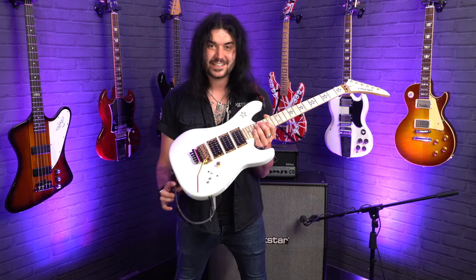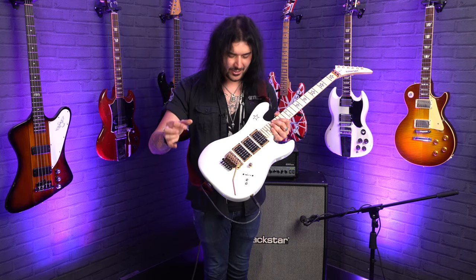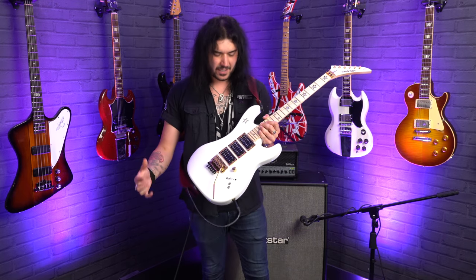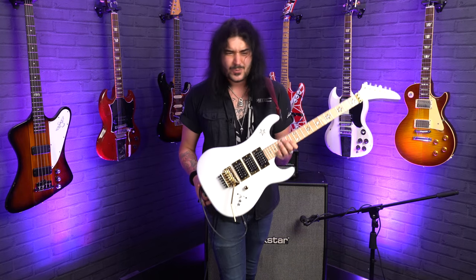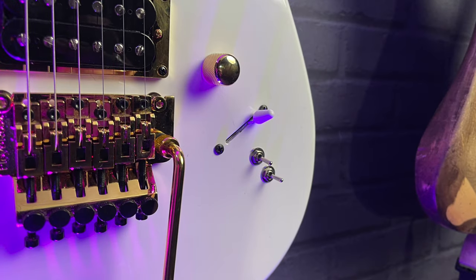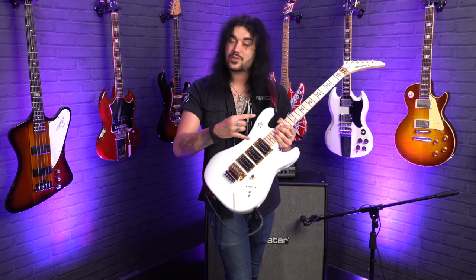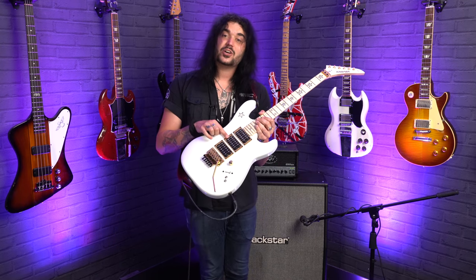Now for the pickups and the amazing electronics on the Jersey Star — three proper Seymour Duncan humbuckers. Two JBs in the bridge and middle, and a Jazz in the neck. The JB and the Jazz is the ultimate Seymour Duncan combo in my humble opinion for this kind of music, but you've just got an extra middle humbucker — the JB — just because Sambora could back in the day and Kramer still can now. One volume control, no tone control, and a five-way switch that's angled slightly differently. Normally in positions two and four you can get some cool single coil tones, but literally the middle humbucker is engaged the entire time.